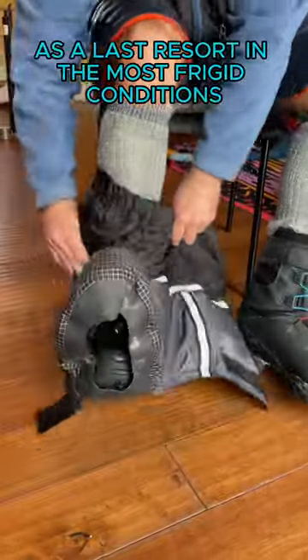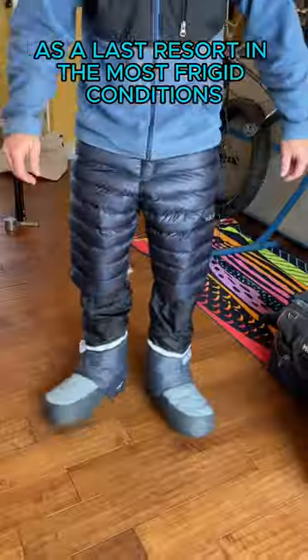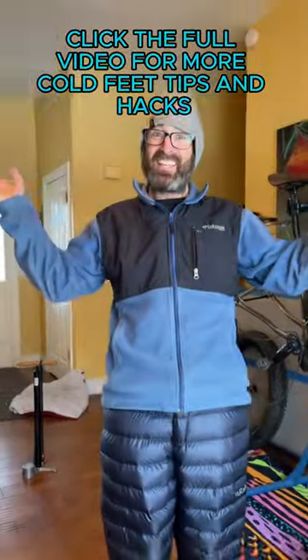Still freezing? Overboots go on as a last resort in the most frigid conditions. Click the full video for more cold feet tips and hacks.